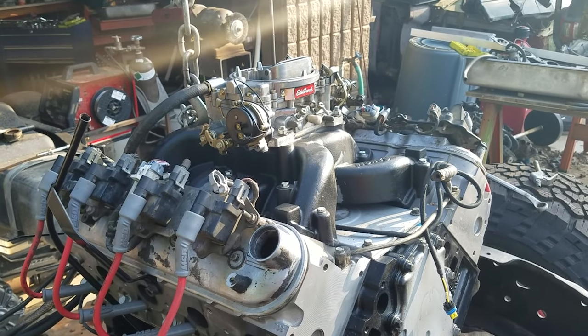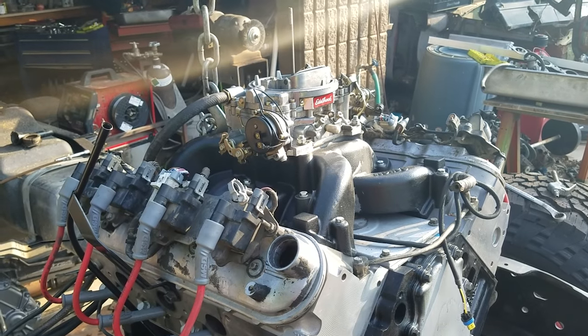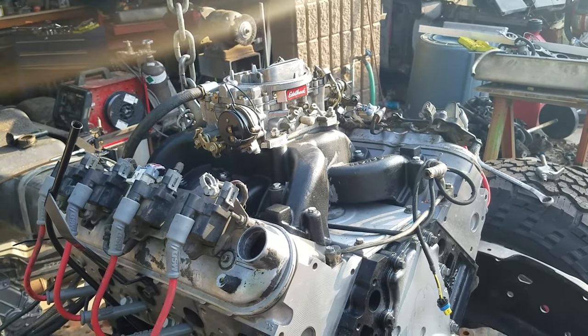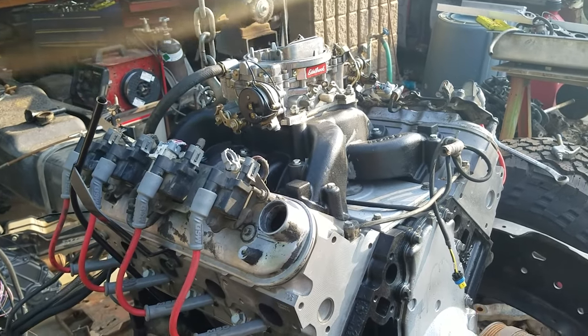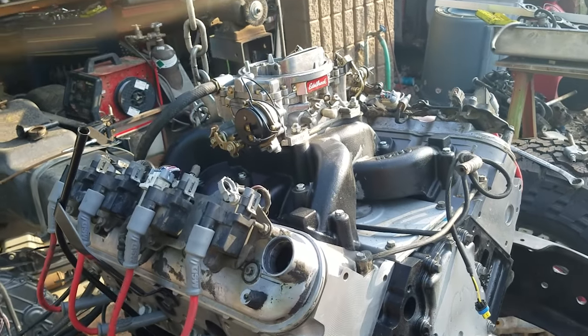It's your host Nightwrencher. Today it's a pretty basic video — I'm just going to go through everything that you need to get your carbureted LS engine running. Overall it's not too complicated, but it is fairly expensive, so let's just go ahead and jump right into this.